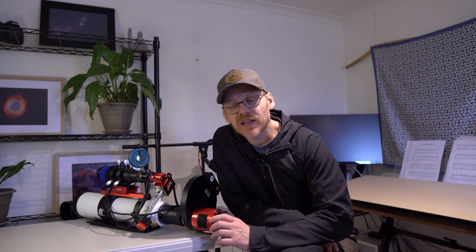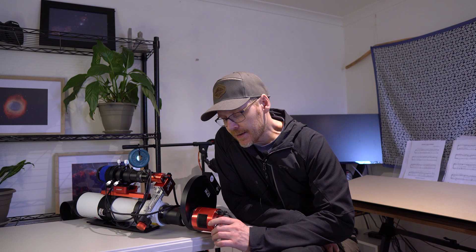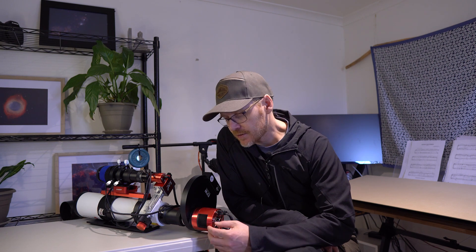G'day everybody. What I've got here today is I'm going to have a quick look at a couple of smaller sensor sizes — a couple of basically good astrophotography cameras, dedicated cooled astrophotography cameras that are good for people that are just getting into the hobby.